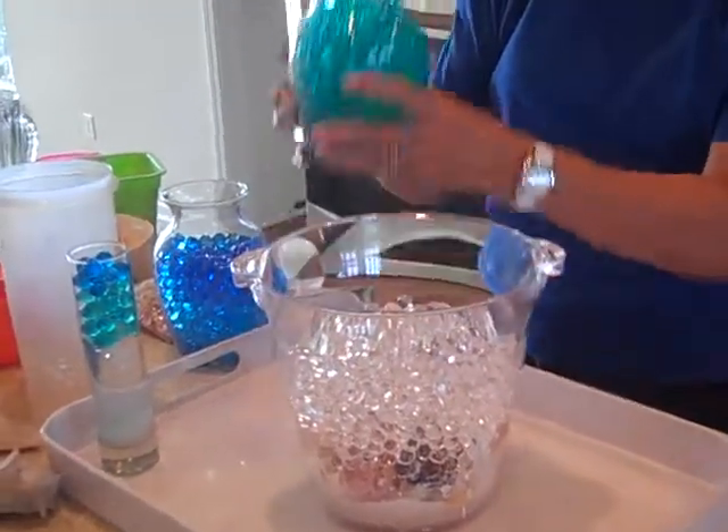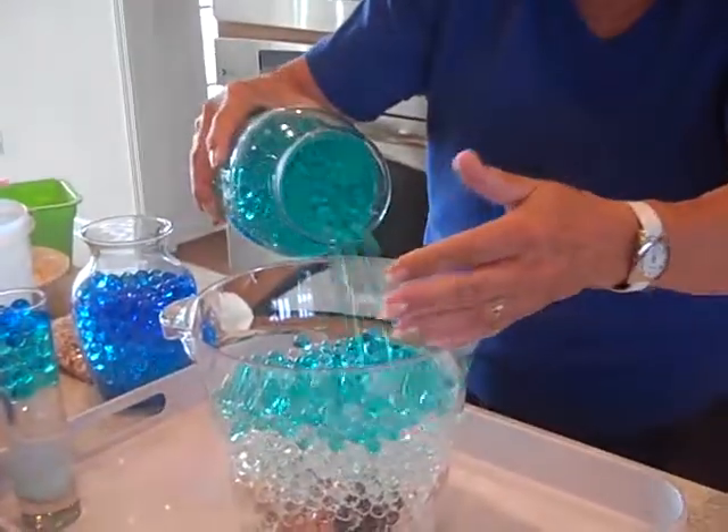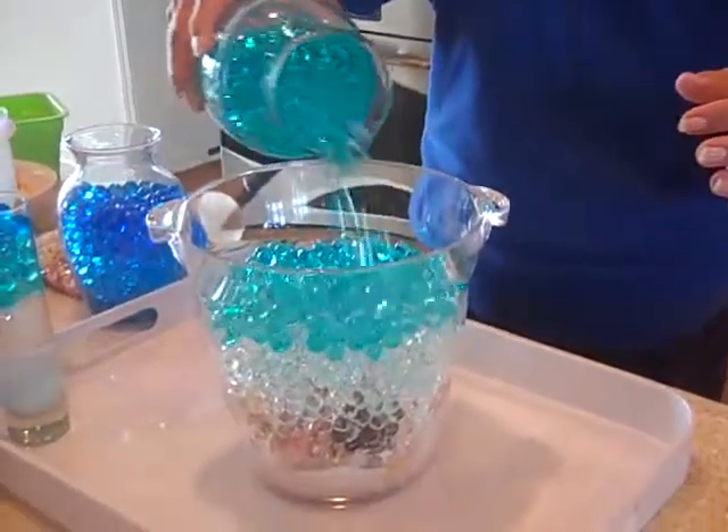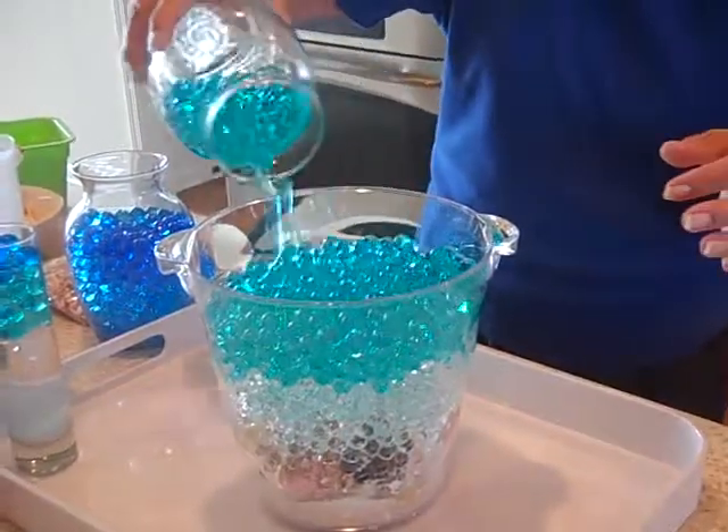Next we'll try the turquoise. Turquoise, I love it. There they go. Isn't that beautiful? It's beginning to look like you're underwater, doesn't it? I like those — I can put in even more.